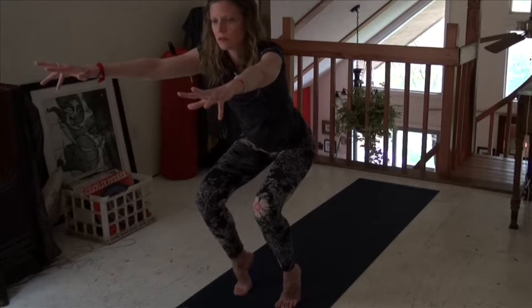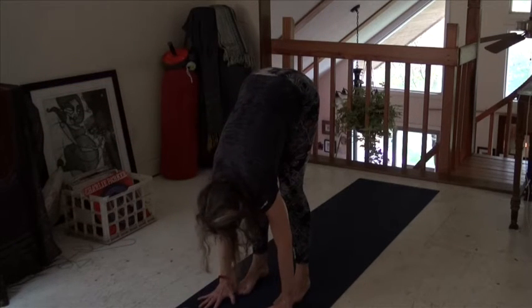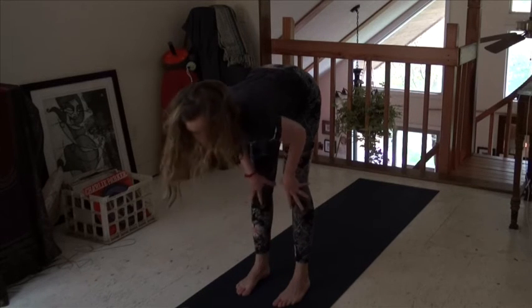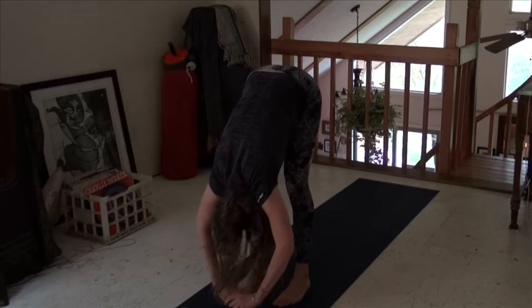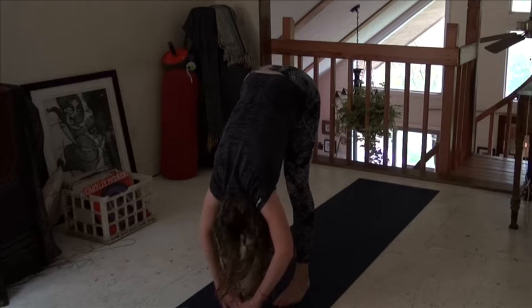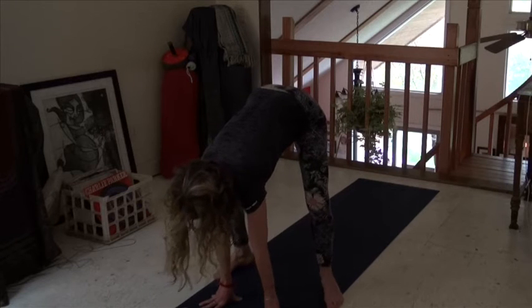Big pose. Come to a forward bend, stretching out everything. If you can't touch your toes, don't worry about it — it's not a big deal, just be here. One more time, we're going to take our feet out to the sides and come down into this malasana squat, hands to the heart.